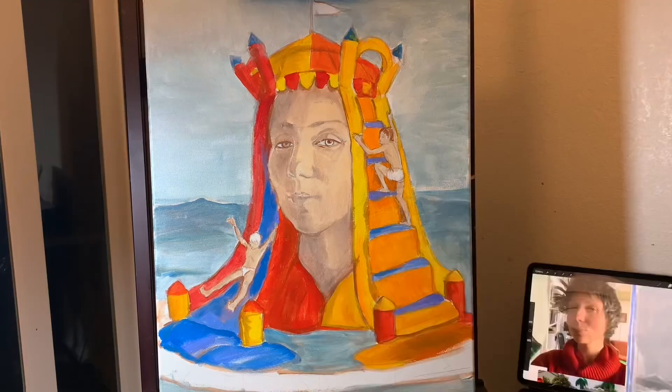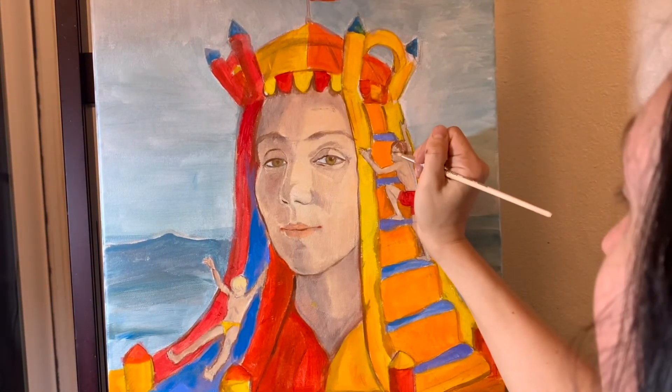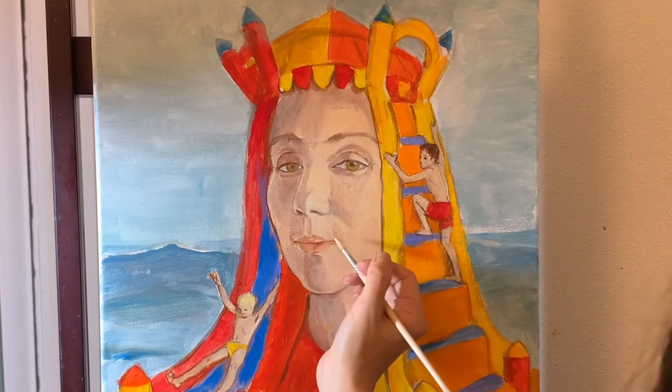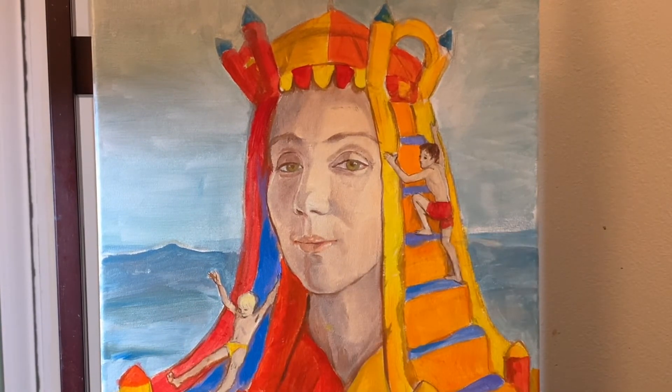Now I mixed the skin tone and rubbed it over the face, making sure I can still see some shading. I'm close to being done. I took a small pointy brush and with the very tip I'm defining the details I want viewers to look at first, and adding some accents and highlights to the face.